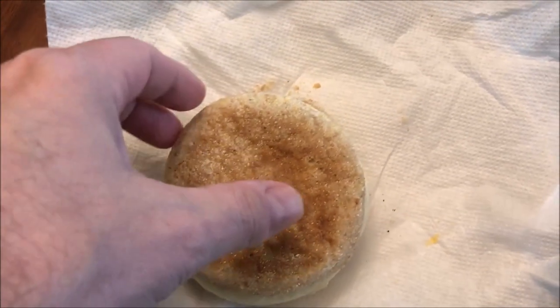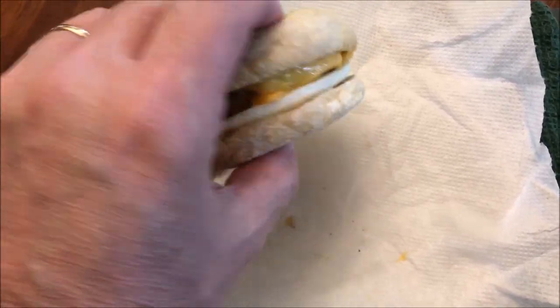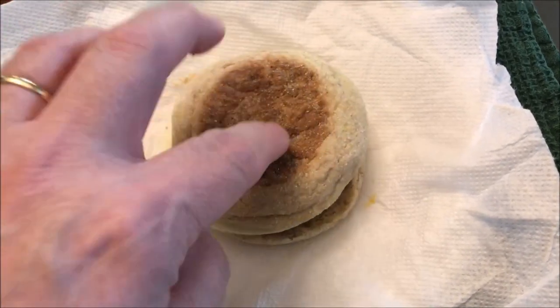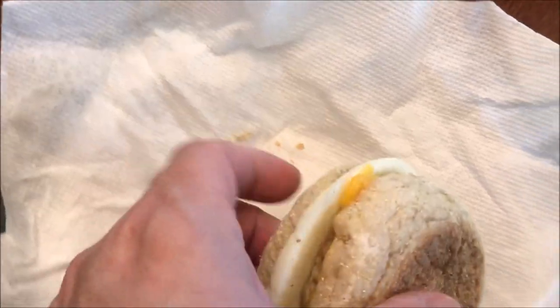Okay, so here it is out of the microwave. I just unwrapped it and flipped it over because it was stuck a little bit to the paper towel on the bottom — got a little moisture in there. So there it is. The cheese is nicely melted. Notice the cheese didn't turn to liquid like water — it actually just melted. So that's good.